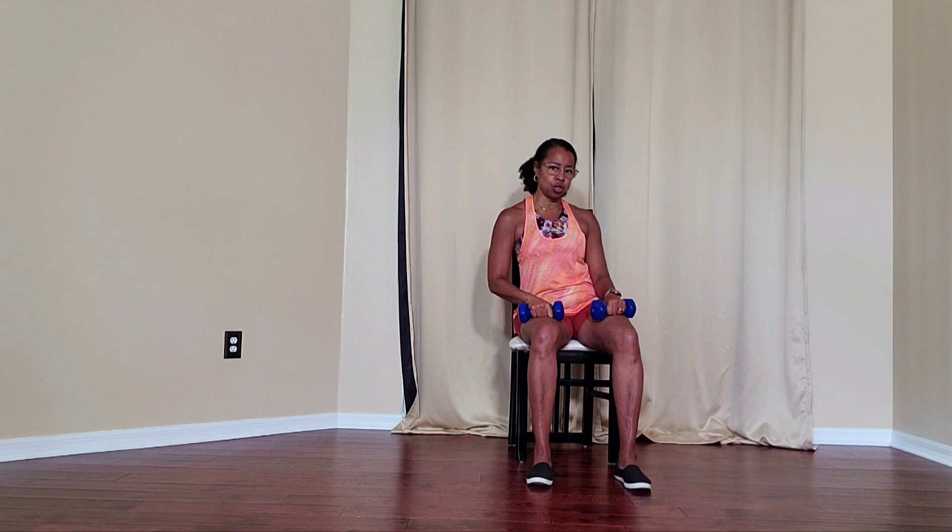Seated overhead press. Sitting nice and tall on your chair, feet firmly planted on the floor. It's important to engage your core.